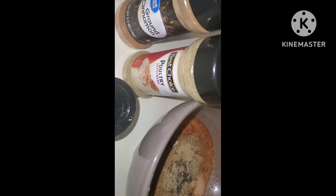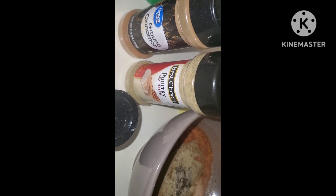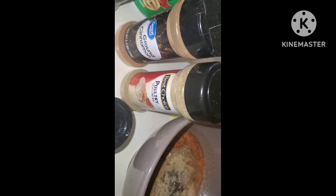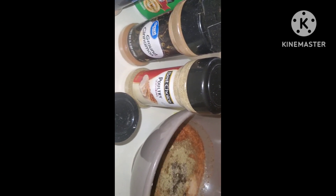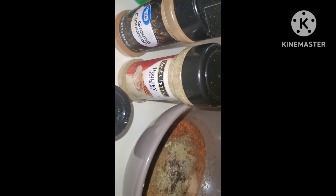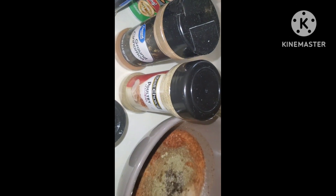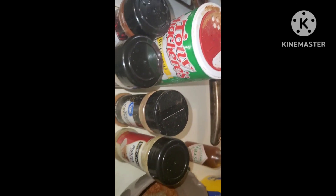I want to point out that with the poultry seasoning, I added a good heaping teaspoon. You know that flavor you get at Kentucky Fried Chicken — KFC — that original recipe, and even the crispy, has some element of poultry seasoning. You can taste it in the dish. So if you want that genuine fried chicken flavor, always make sure you put in some poultry seasoning along with the other seasonings.